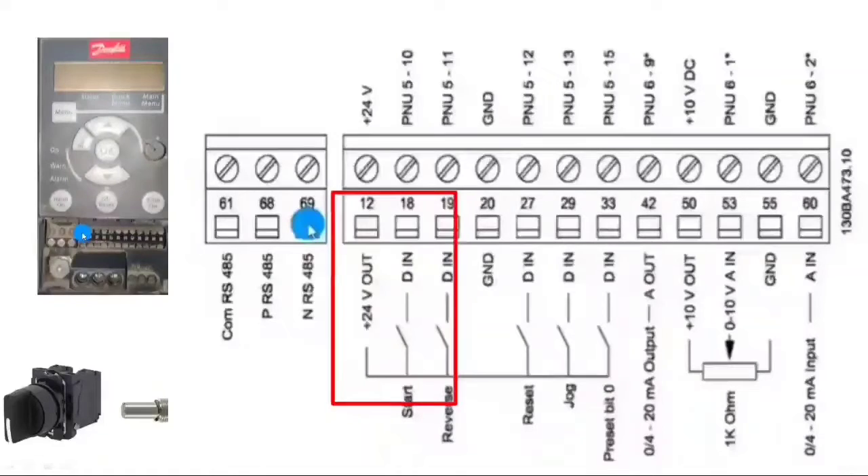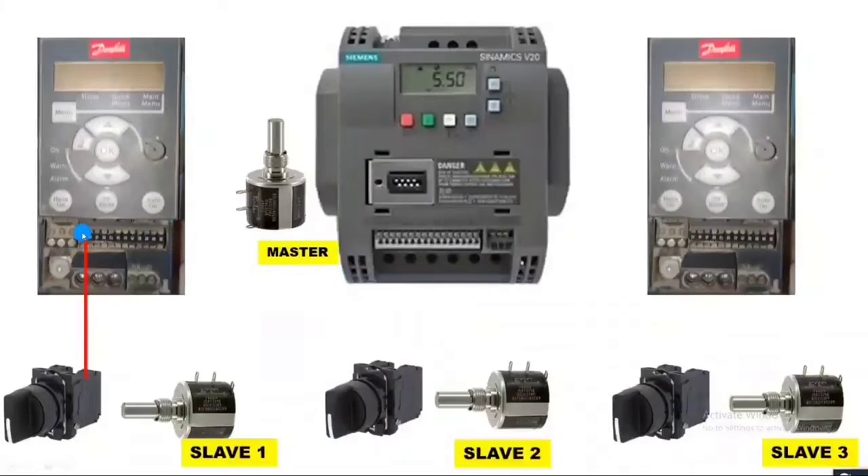In the Danfoss drive, terminal 12 is for 24-volt DC. We do the connection in PNP mode, so we use terminal 12 wire connected to the selector switch. When we turn on the selector switch, the drive should run. So connect the selector switch output to terminal 18, which is digital input 1. The same connection applies for the second Danfoss VFD: terminal 12 connected to the selector switch input, and selector switch output connected to terminal 18.